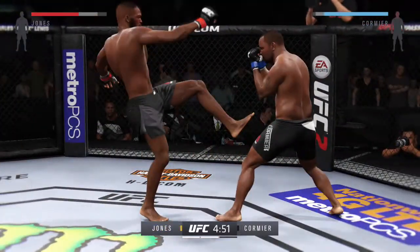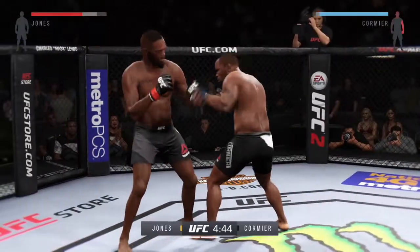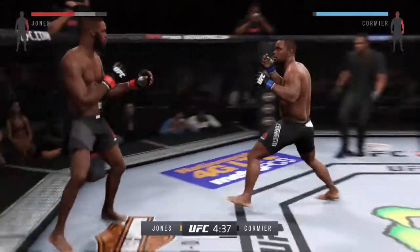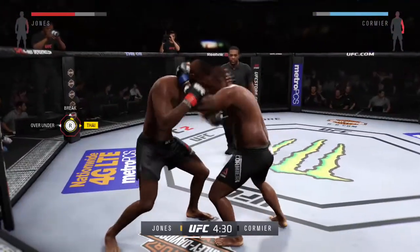Big straight punch. He's landing some good shots here. Oh my god. How's that? Oh my god.